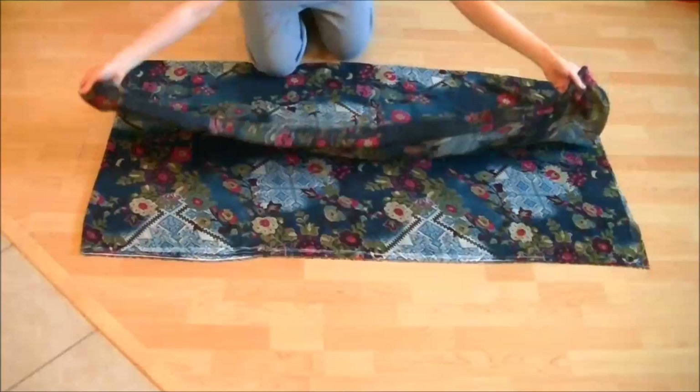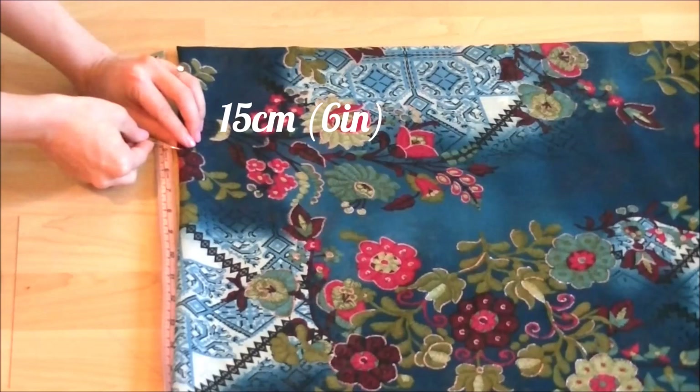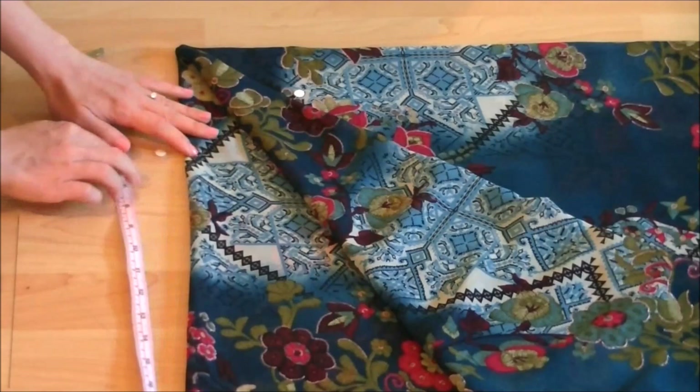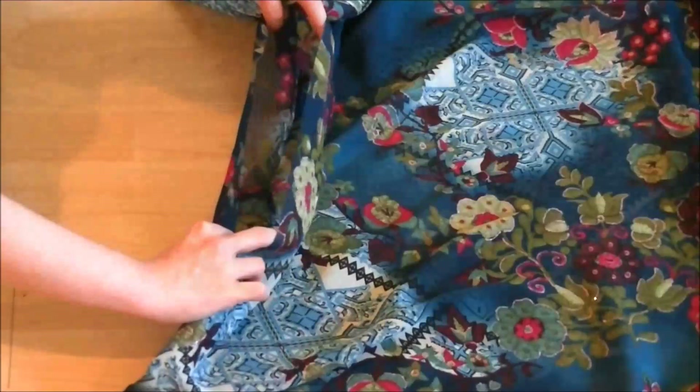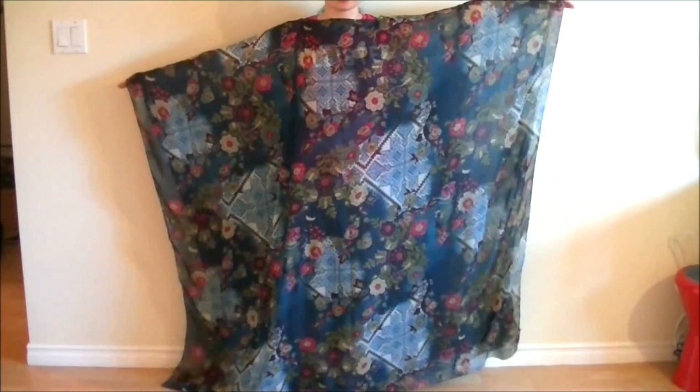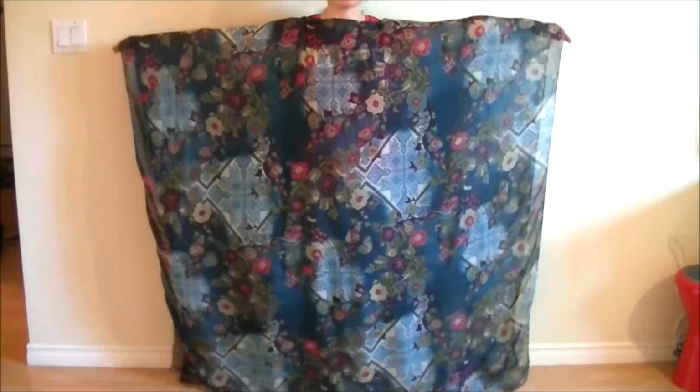Next, fold the fabric in half lengthwise and mark the corner, which is the center point on the fold. From there, measure and mark 15 centimeters or 6 inches on either side with pins and cut along the fold to connect the two points. I just made a straight neckline here, but if you want a round neckline, feel free to cut more. Try it on to make sure the head hole is large enough, then take it to your sewing machine and finish all the raw edges however you like. I'm practicing using a hemmer foot, so that's what I used.